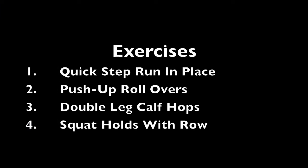Today's exercises are quick step run in place, push up rollovers, double leg calf hops, and squat holds with a rowing motion.